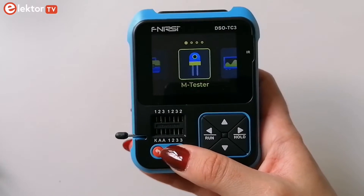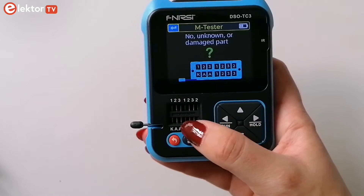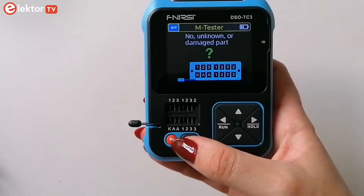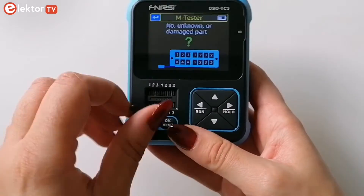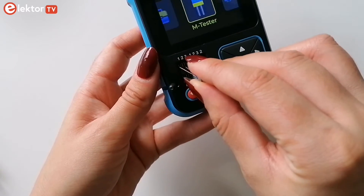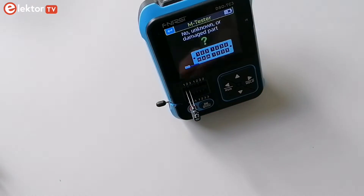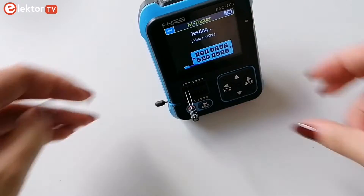The DSO GC3 can test all sorts of components like resistors, capacitors, inductors, transistors, diodes and zener diodes up to 32 V. The component tester works via the ZIF socket. There are combinations of points 1, 2 and 3 and also K and A terminals.